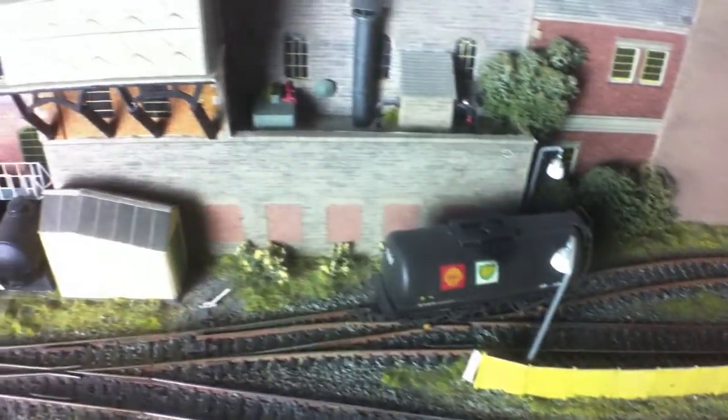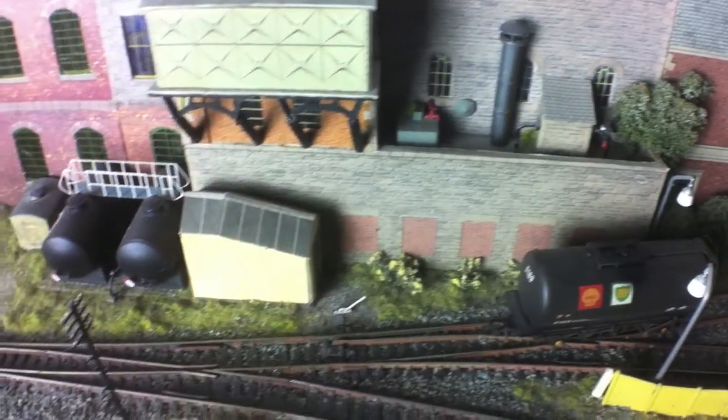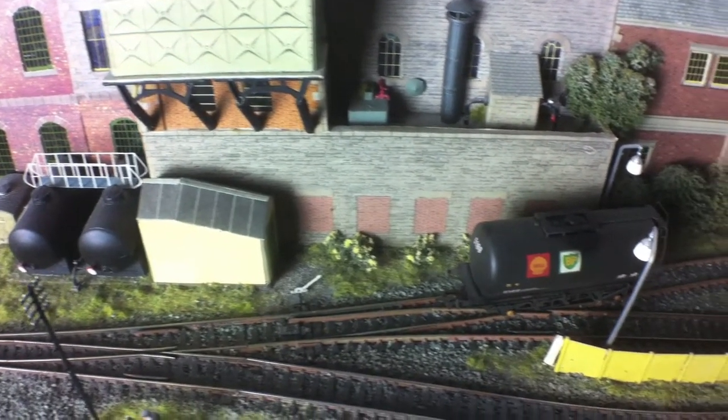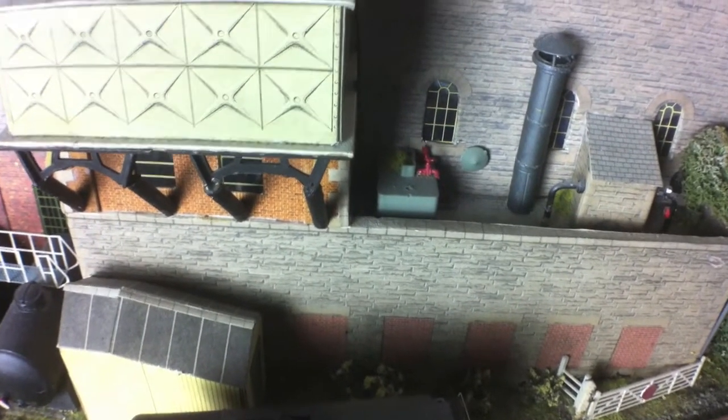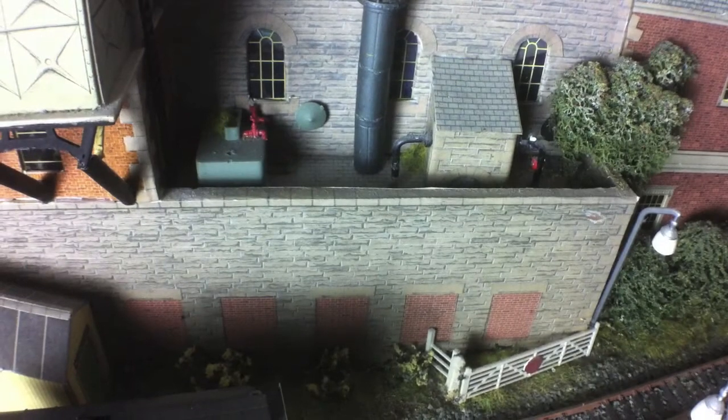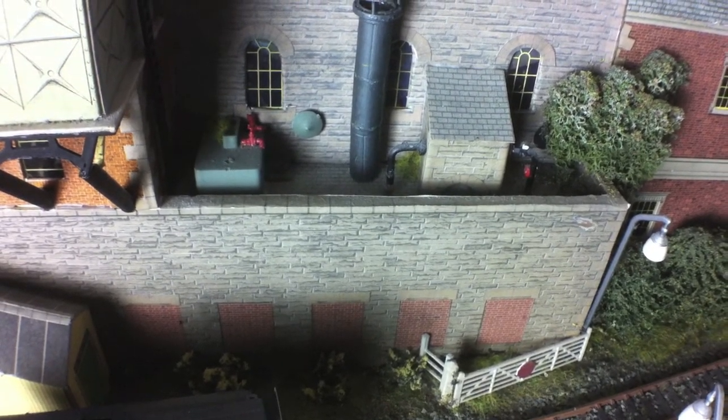The building in the background - the main bulk of it at the bottom that sticks out - was built for another layout that was subsequently scrapped, but I felt this building was too good to just throw away, so it kind of got transplanted. The bits and pieces on top giving representation of pipework and other industrial fittings are just leftover bits of old Airfix kits. I think there's actually the hanger of an Airfix HMS Suffolk kit in there, but you wouldn't really know to look at it unless somebody told you. Some of the pipe fittings came from the RAF recovery set.